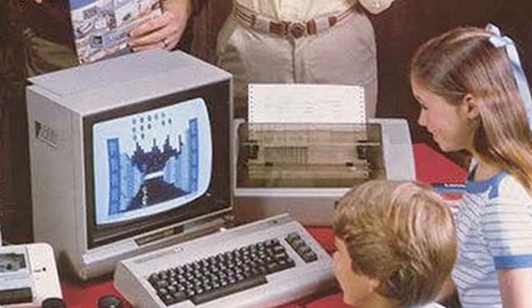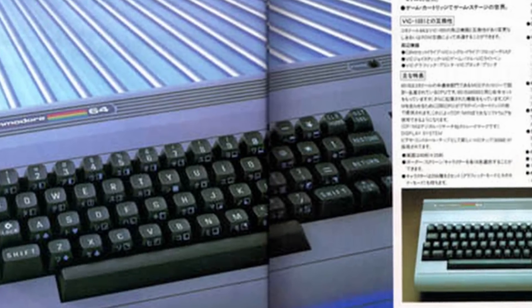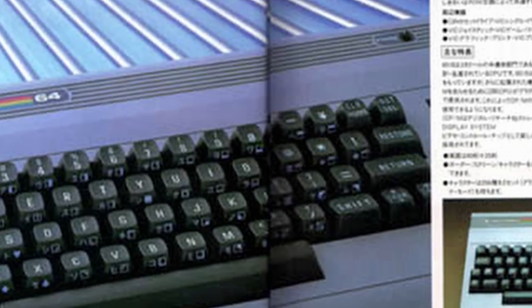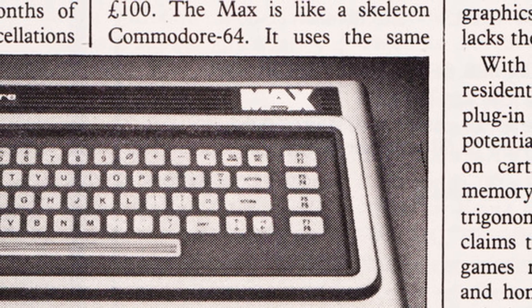Initially, this new design was known as the VIC-40. Just 2 months after the beginning of the VIC-40 project, it was presented at the Consumer Electronics Show in Las Vegas, the US electronics fair, in January 1982. This rapid development process was made possible by using much of the MAX machine technology, which was already in development. Furthermore, a memory configuration was introduced in the Commodore 64 that also allowed the use of the Commodore MAX game cartridges.